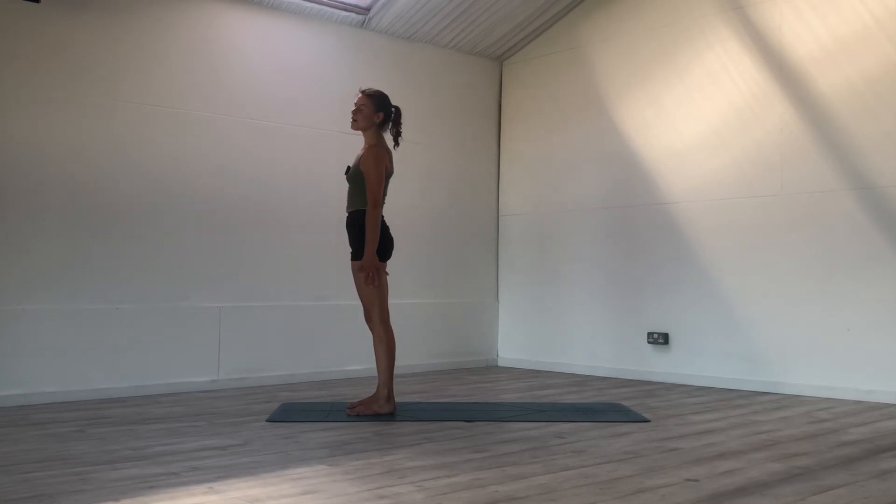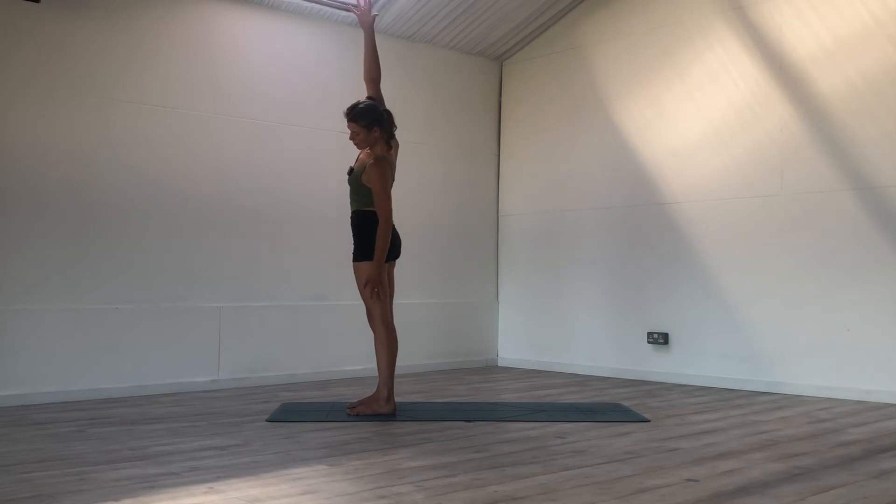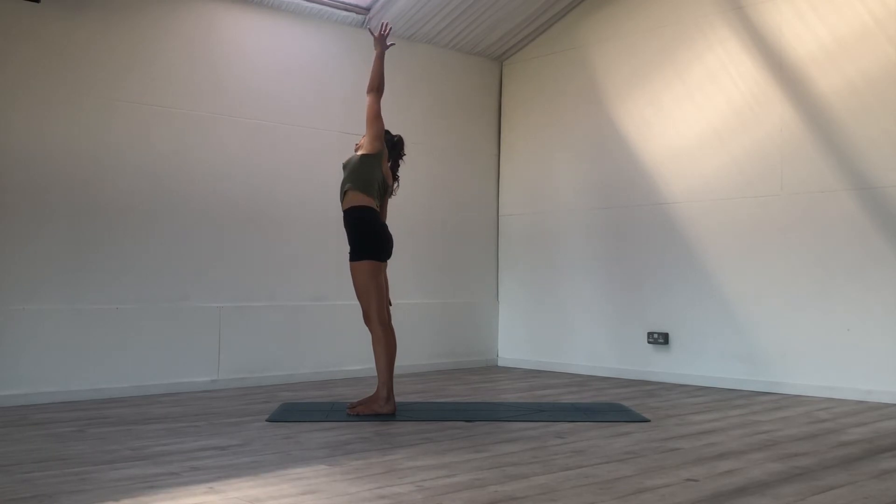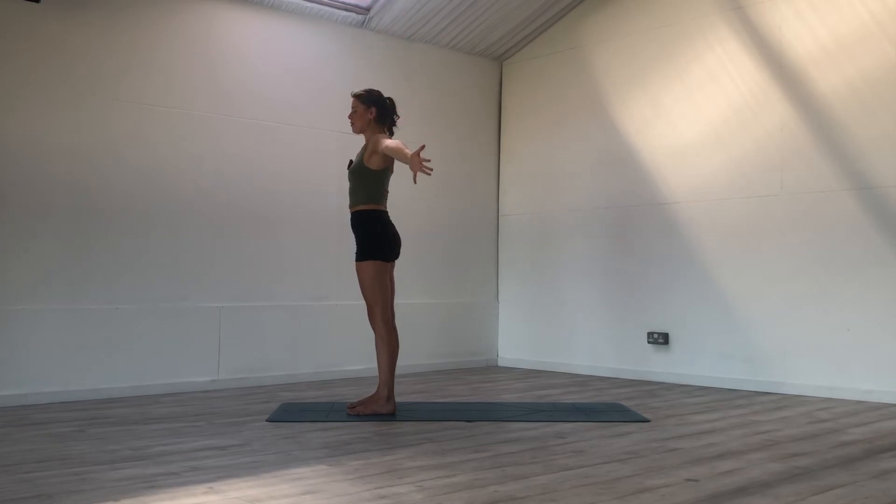Inhale, reach your right arm up towards the sky and then over towards the left. Keep grounding the left foot into the earth so we're not dropping in the hip. And then other side — inhale, open the left hand up as the right hand comes down. Beautiful side stretch. And slowly come back.